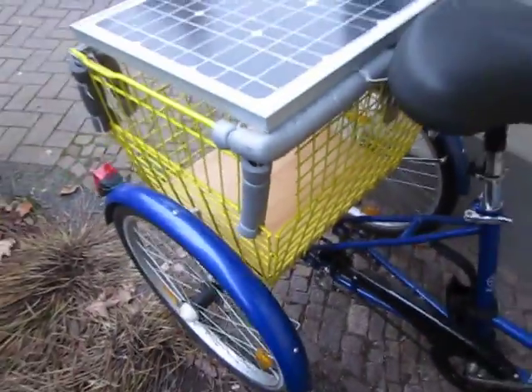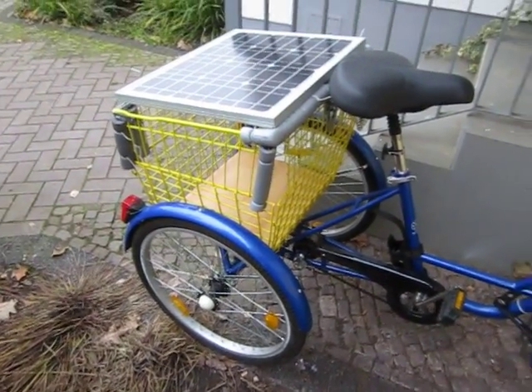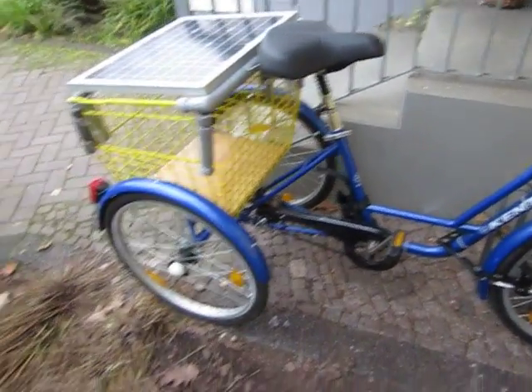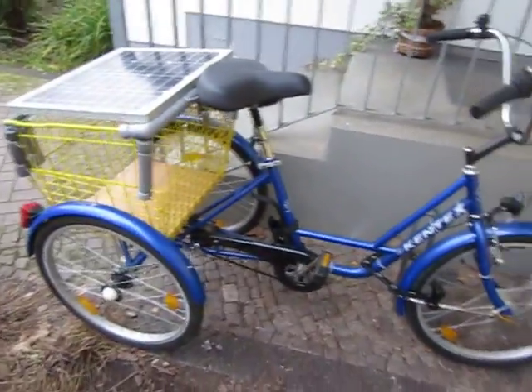I do use that bike. I put some PC boxes, some batteries, and an inverter in there, so I roll around town with music or go to the park where my friends ask me to bring my tricycle to have some music, or whatever, like wiffle ball and all these other things.